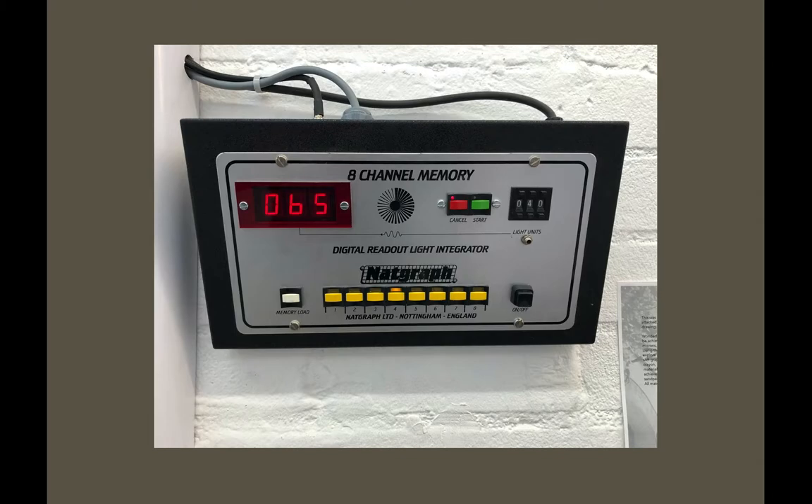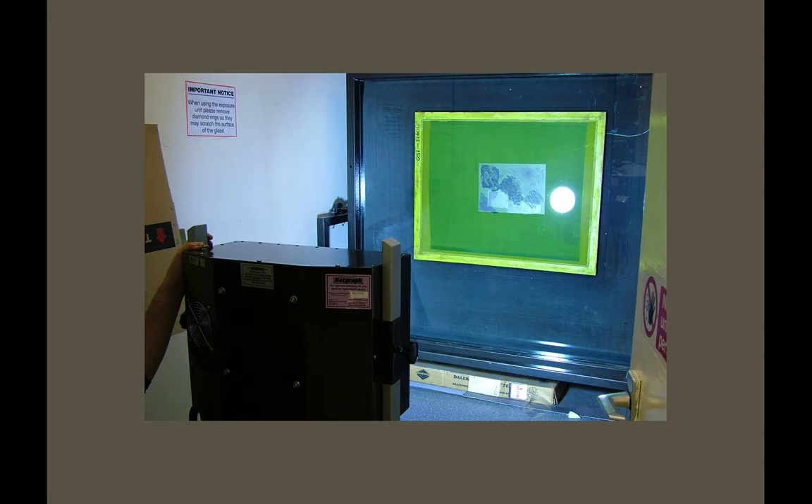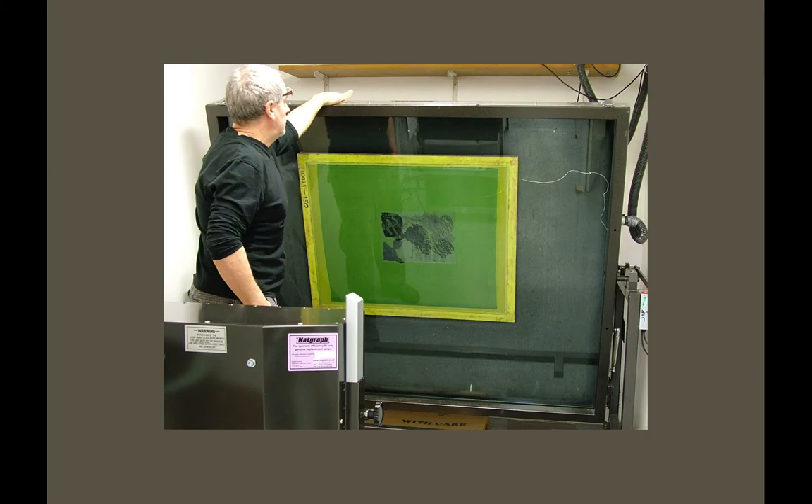If we were using screens for fabric printing — textile screens with a bigger mesh which holds a lot more emulsion — we'd have to expose for much longer. The light source is lined up with marks on the floor so you know it's the right distance. You press the button from outside. Once it's exposed, it counts down and turns the light off automatically.